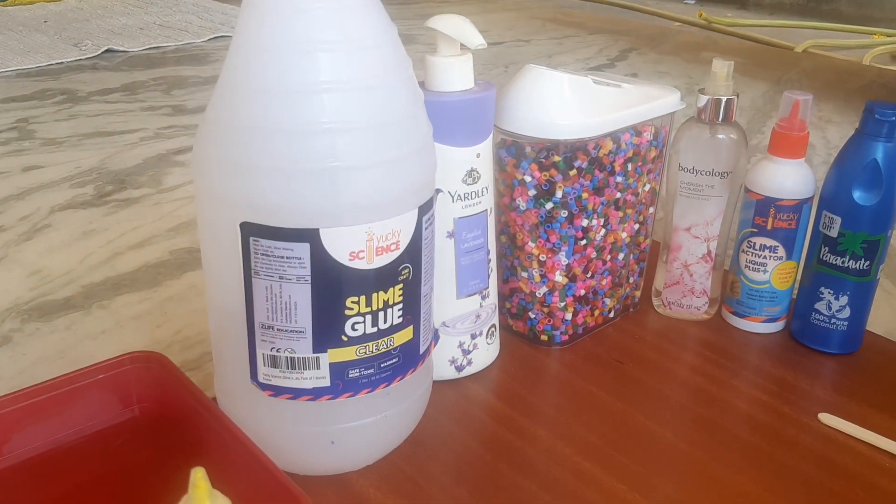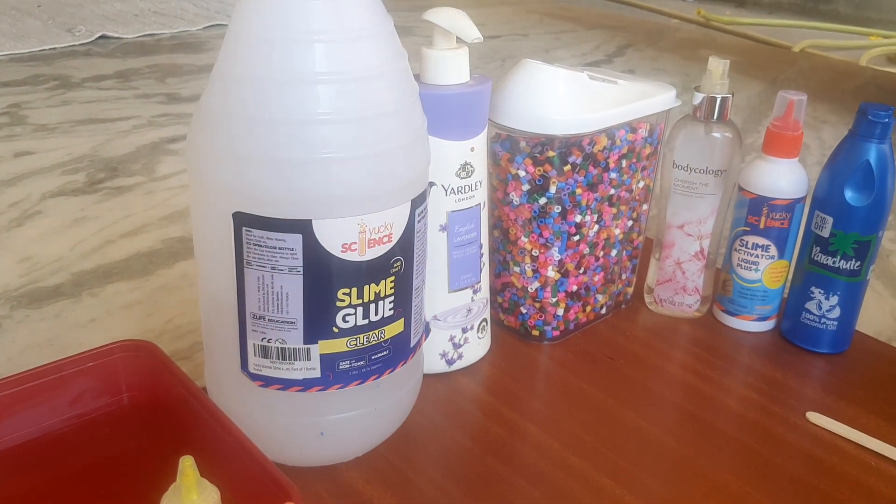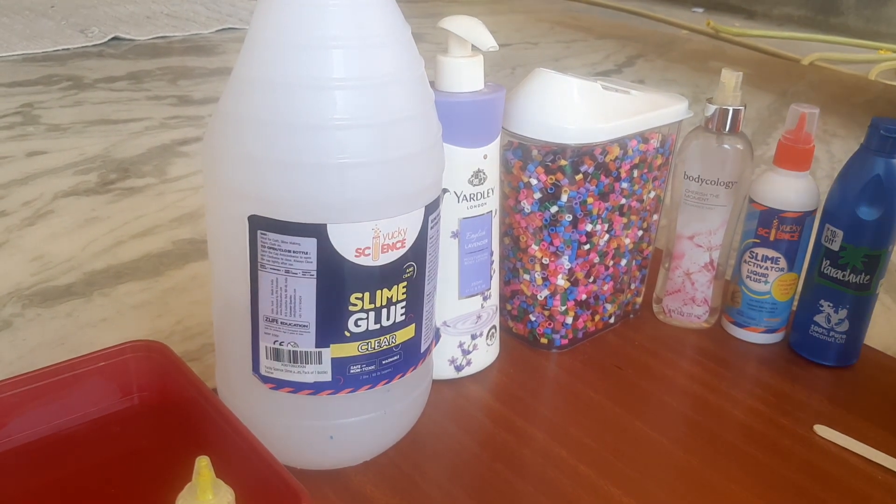Hi friends, welcome back to Chaitu's Vlogs. Today I am going to get some slime for kids. Let's start the process.